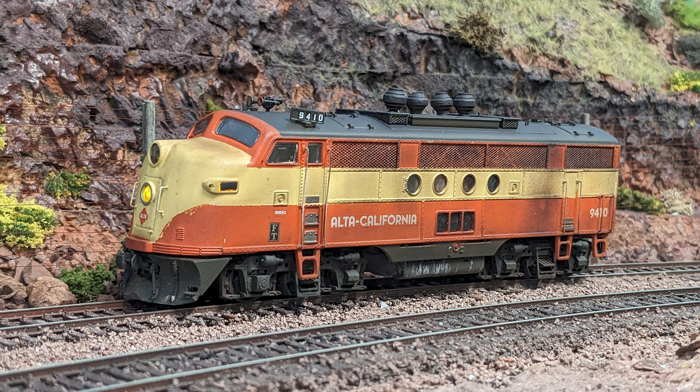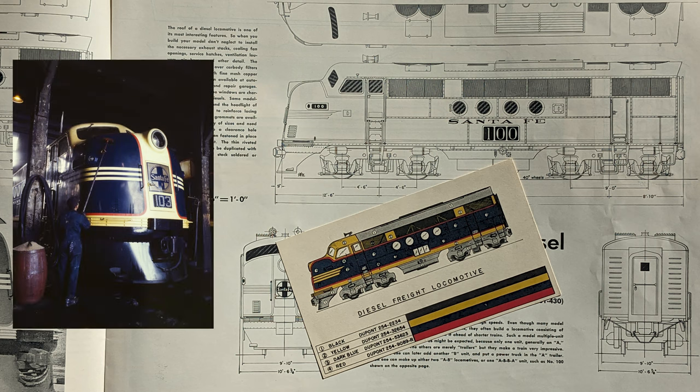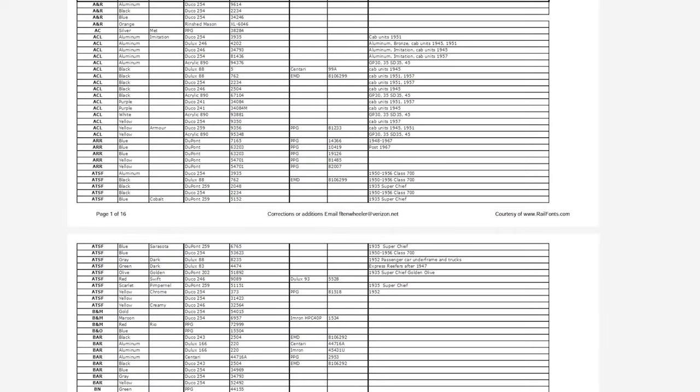The colors are period-correct, using real DuPont and Deluxe company color codes, matched with true color paints for the models. The pale yellow is that used on ATSF FTs and Seaboard Line E units. The dark olive is SP Dark Olive Green. The orange is Omaha Orange, a popular General Motors color used on the Great Northern, Western Pacific, and others — you can also buy automobiles and trucks in this color. There's a link to a PDF in the video description that covers a majority of real paint used by the railroads and their locomotives.